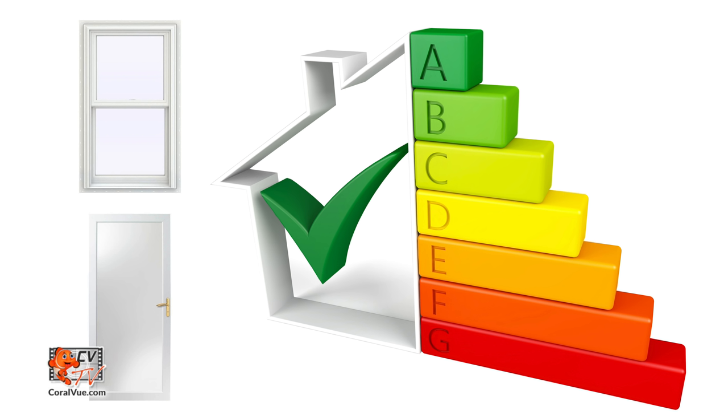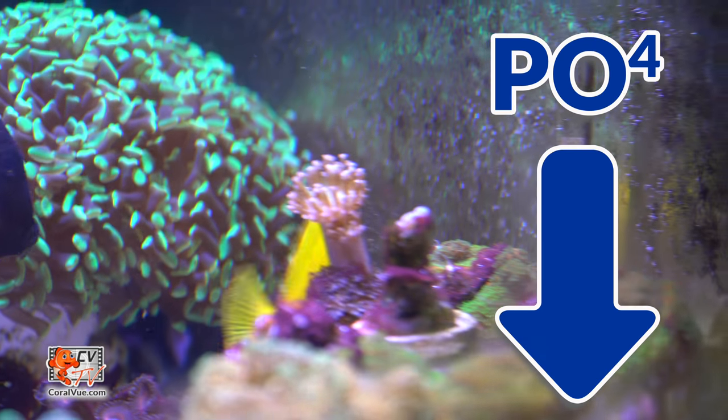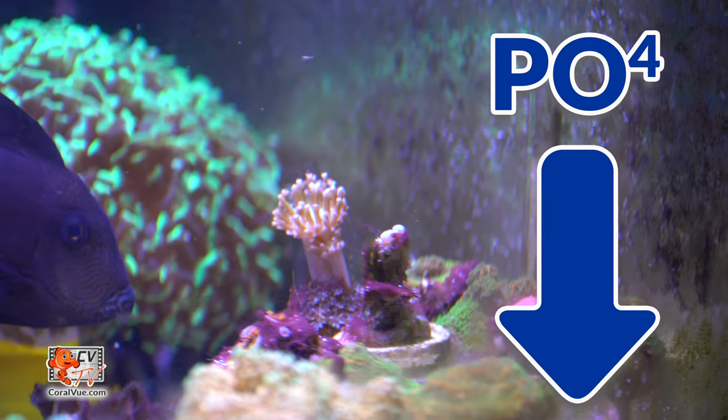Low pH is commonly a problem for most home aquariums due to high-efficiency doors and windows. Kalkwasser's solution has a natural pH of 12.4, which helps bring the overall aquarium pH up.